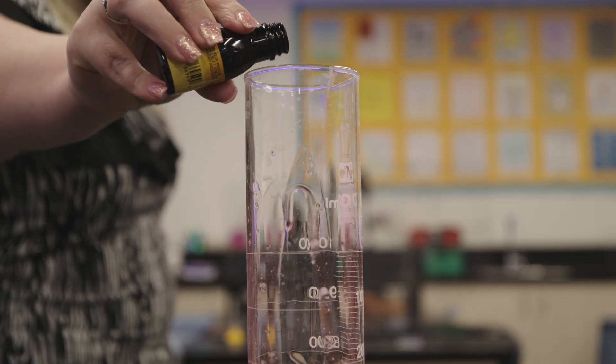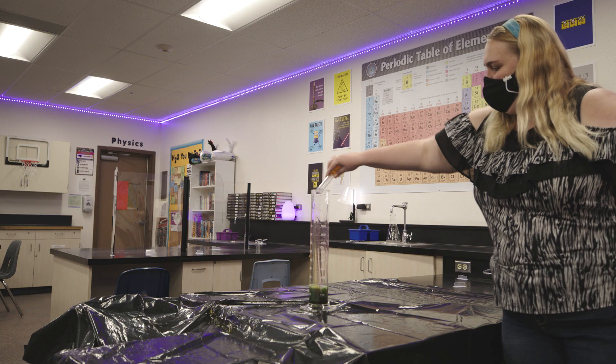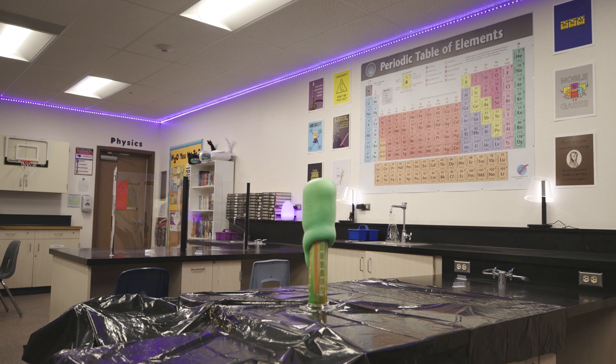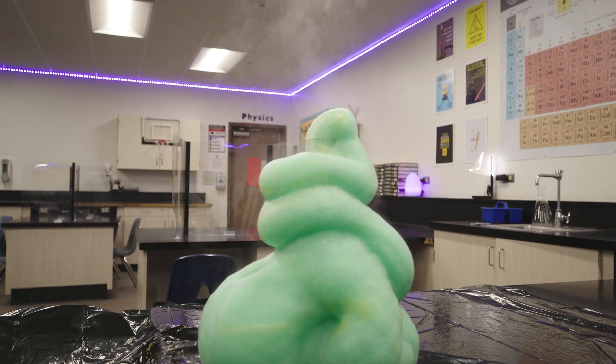As you're doing this experiment, what are some things that you are observing, whether qualitative or quantitative? How long is the reaction going for? How long did it take for the reaction to actually start bubbling and going up? Do you see smoke and how long does that last for? Those are some examples of quantitative data.